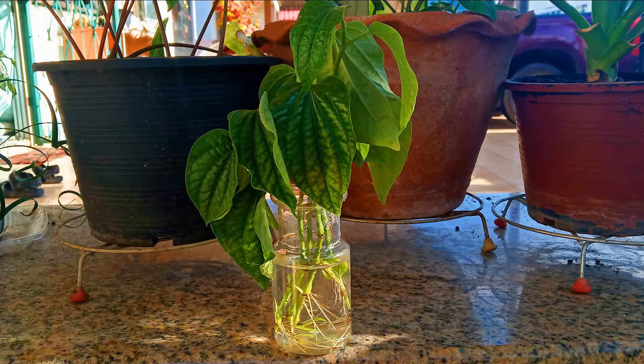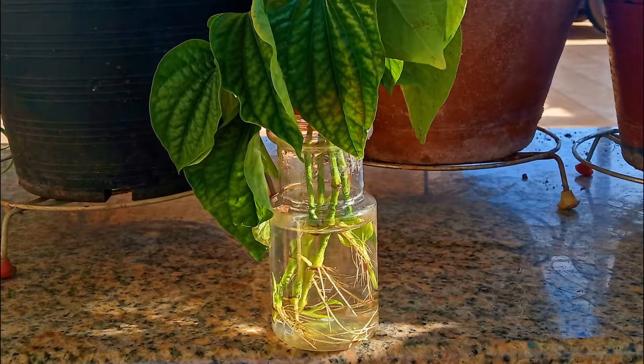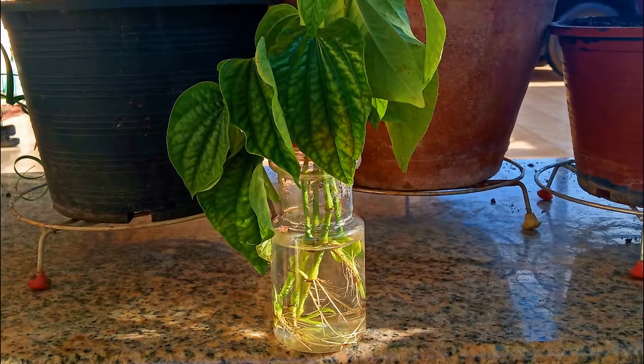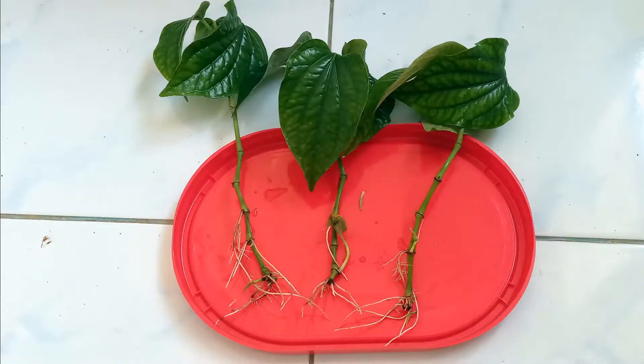Our cuttings have been growing for exactly one month. Check them out — three of the four have developed a healthy root system. I'm not sure why number four didn't do so well. Here, I've taken them out of the bottle to give you another view.